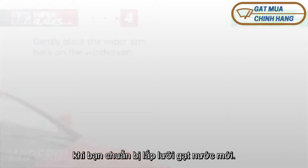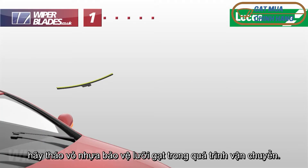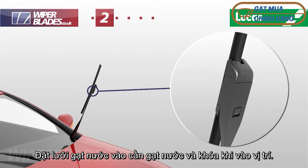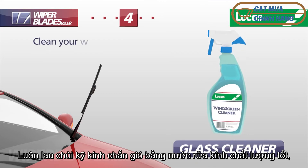If fitted, remove the plastic sleeve that protects the wiper blade during transit. Place the wiper blade into the wiper arm and lock it into place.